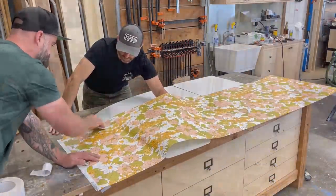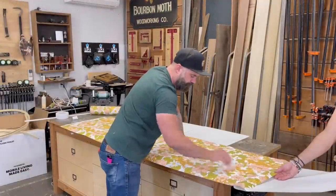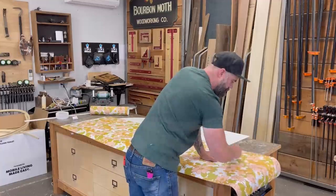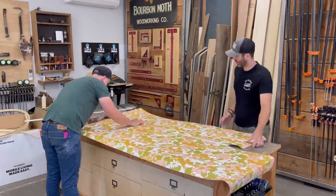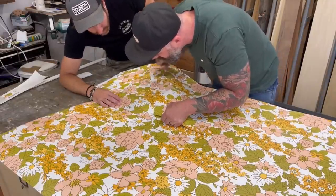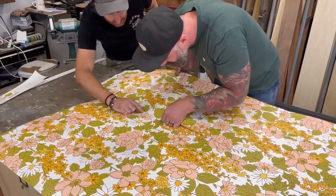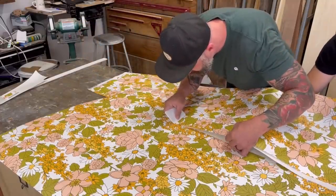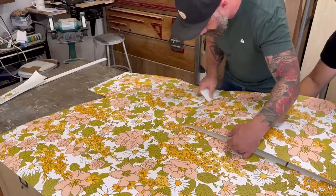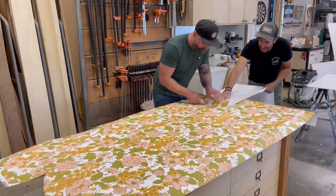What better place to start than with this beautiful 1960s floral patterned wallpaper. This wallpaper was purchased on some website that wives look at late at night — I'll include a link in the video description. The nice thing about this wallpaper is unlike traditional wallpapers that require wetting the wall and glue, this is just peel-and-stick. With Craig's help it was pretty easy to peel the backer off and slowly work our way across the painted surface of those panels using a little squeegee to make sure we didn't get any creases or air bubbles.